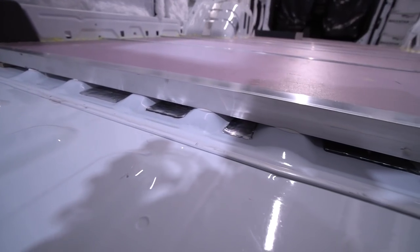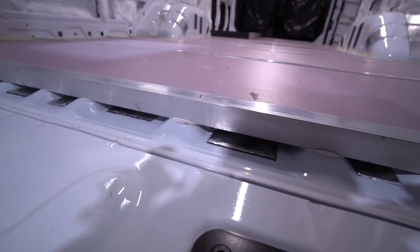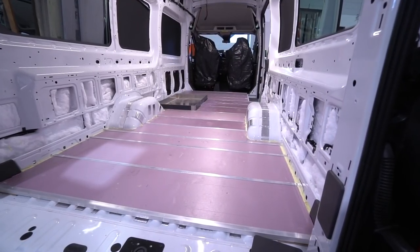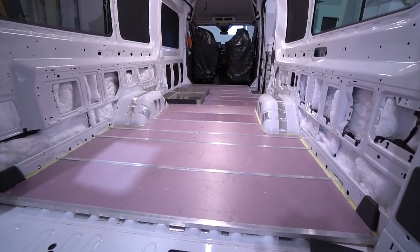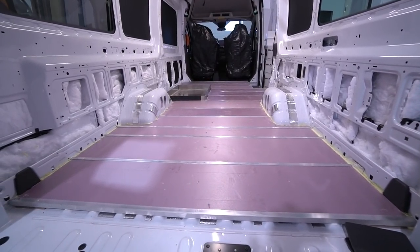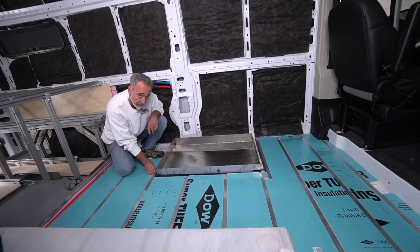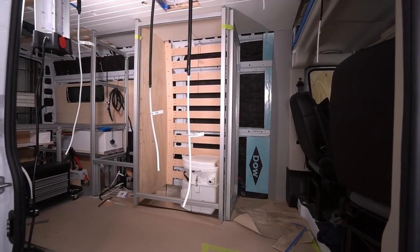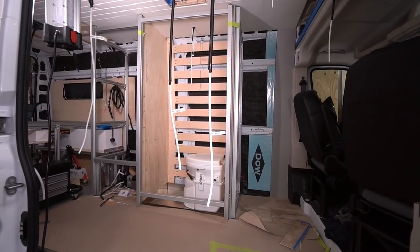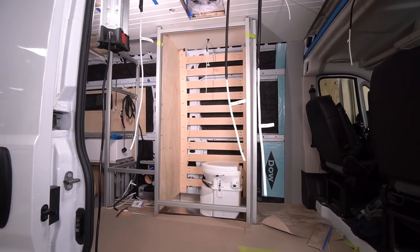To all the high spots on the van floor, we glue down 1-inch aluminum square tubing. In between the tubes, we insert 1-inch closed cell foam insulation. We make sure the glue touches the foam boards to lock them down and prevent them from squeaking. We also make sure the aluminum joists are placed precisely where a module will land at a later date in the build. That way, the weight of the module — a refrigerator, for example — will transfer its weight directly down to the van floor.